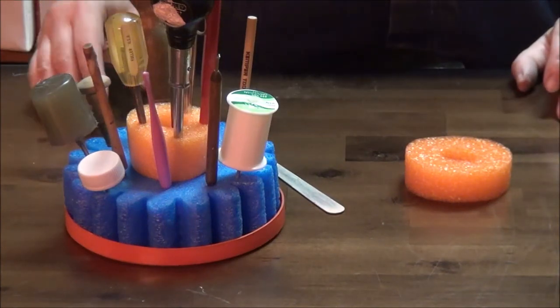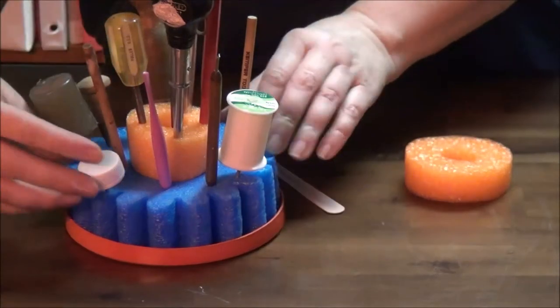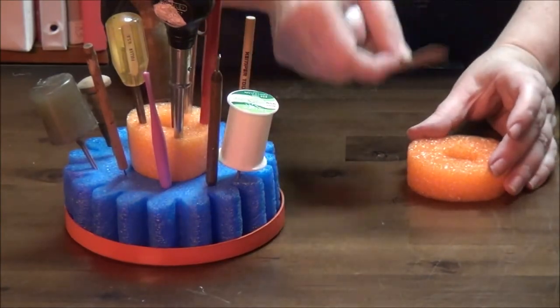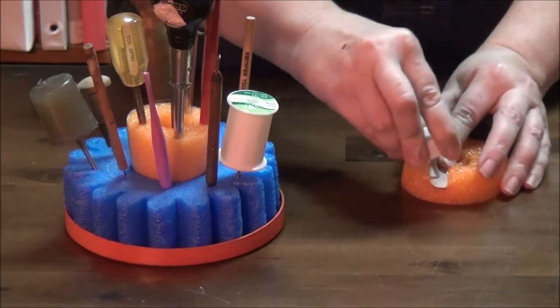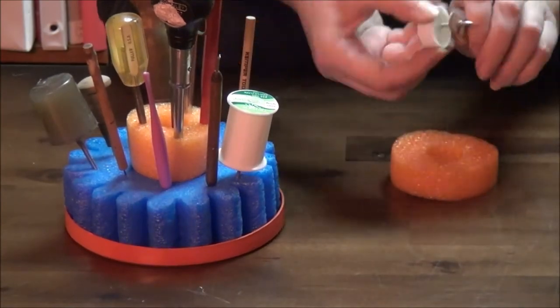Now let's look at the results. You can see I have one of these. Since this is dead anyway, I'll use this as an example of something to punch holes with.